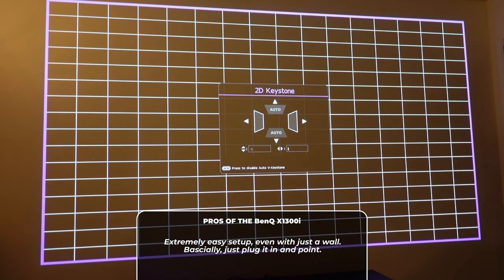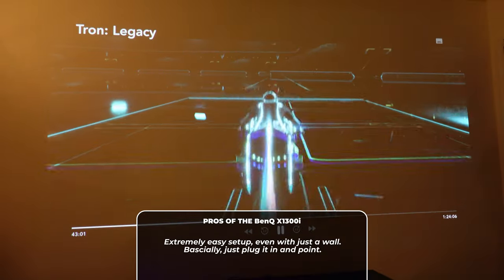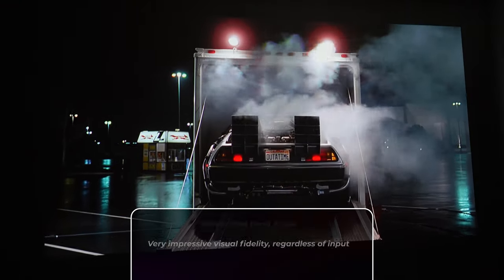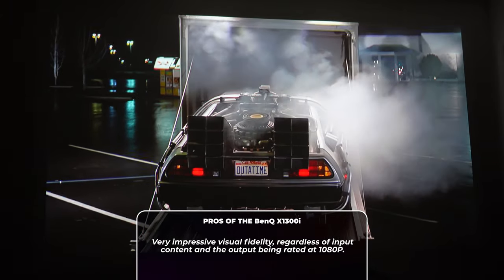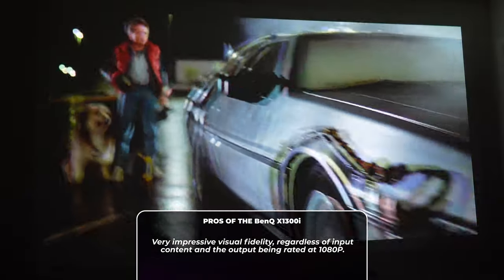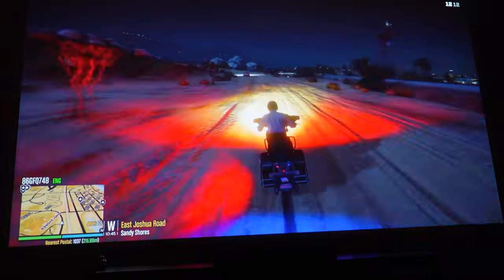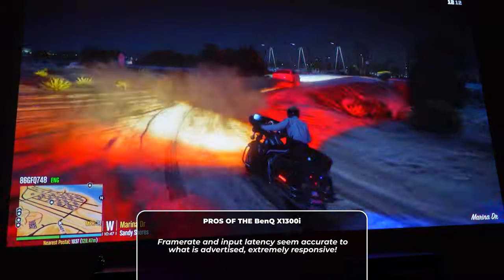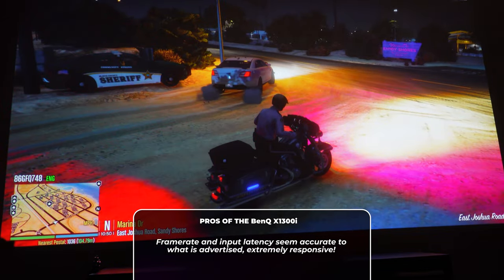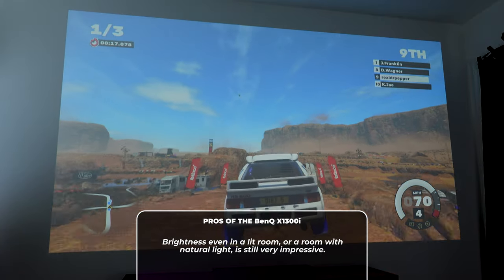So for some of the pros here: ease of setup. Extremely easy to set this thing up and throw it anywhere. It's not short throw, but you really don't need that much space to get a really large image out of it. Visual fidelity — even at 1080p at about 100 inches, you can stand right near the wall and it's still extremely impressive. I give them a lot of credit that even though it's technically downscaling if you're putting 4K into it, it looks super impressive. In addition to that visual fidelity, the frame rate as well as the low latency is extremely impressive, and this will of course come most into play with gaming.